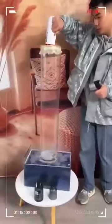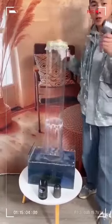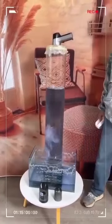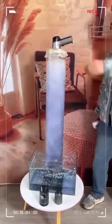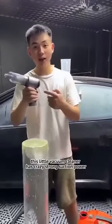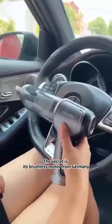This is the suction power of a normal vacuum cleaner. This is using UK technology. This little vacuum cleaner has crazy strong suction power. How does it do it? The secret is its brushless motor from Germany.